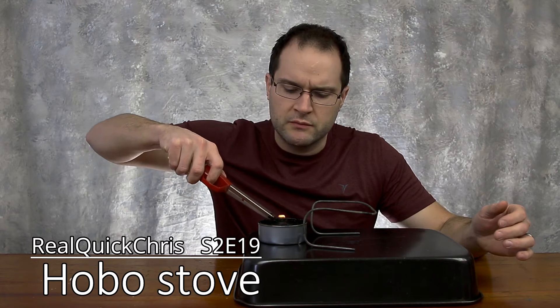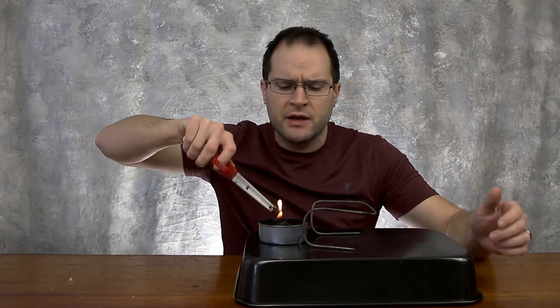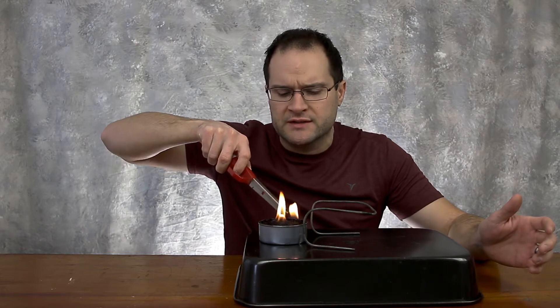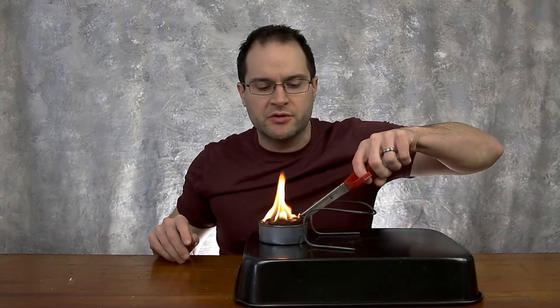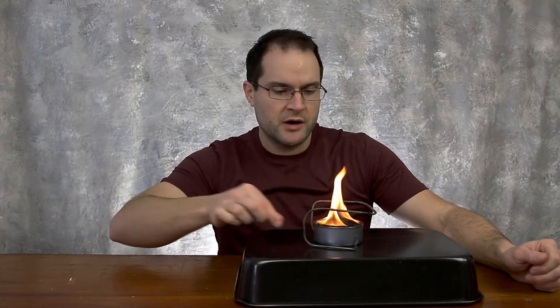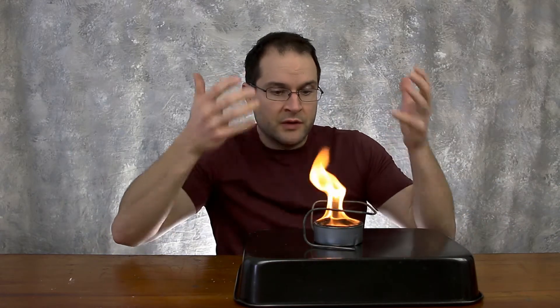Let's get this started. I made one of these hobo tuna can wax stoves a long time ago — I made a video on how to make one, but I never showed myself using it. Somebody recently left a comment saying I never showed using it, and somebody else said I used way too much wax, making it more of a candle than a stove. I do overfill these things, so it takes a while to burn down before the cardboard starts wicking properly — if you're hiking, you don't want to waste that time.